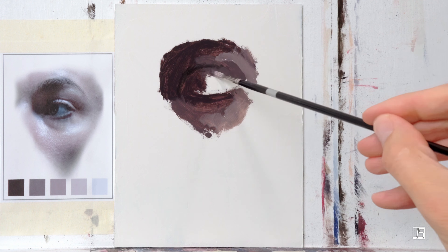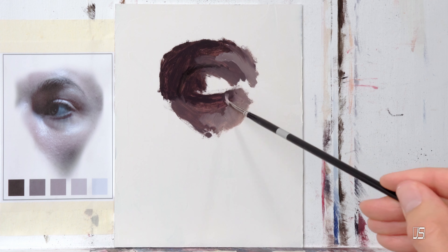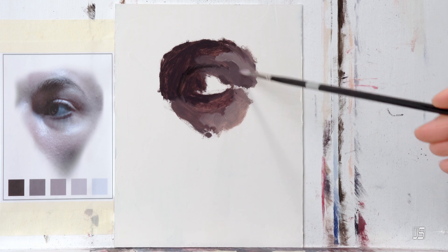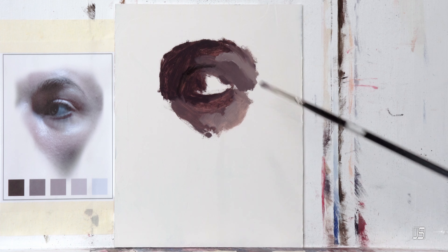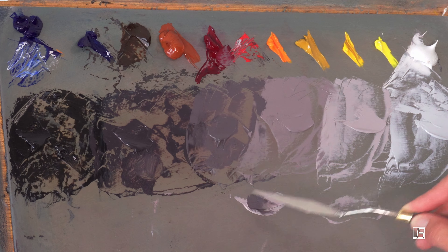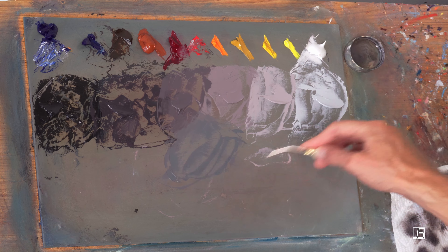Before we get into that, I just want to quickly mention that the video you're watching today is a cut-down version of a tutorial that I have on my Patreon account where you can learn how to become a better portrait painter. Within all of these tutorials, you will get a good view of my palette as well as the painting surface so that you can learn every aspect of how I approach my paintings.